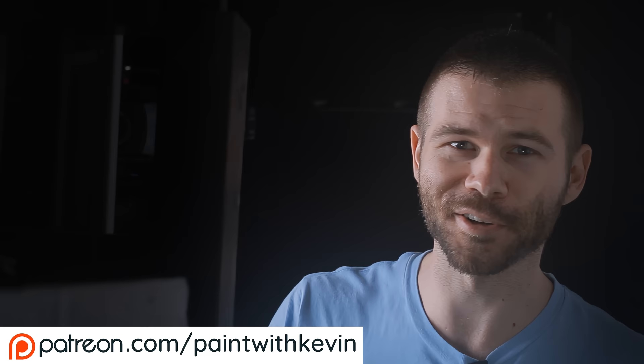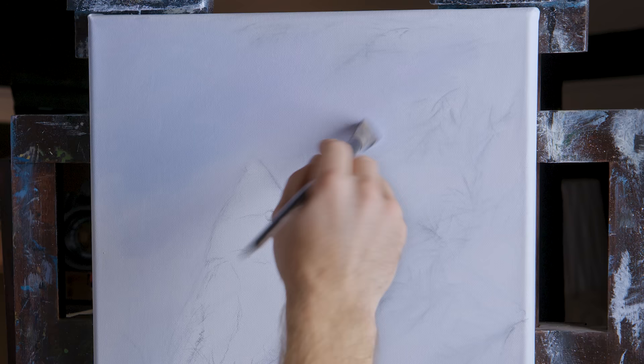This video is actually going to be available on Patreon in its entire form. It's going to be several hours in length, so if you're interested in seeing every brushstroke it takes to create this painting, definitely check out our link for Patreon down in the description below.